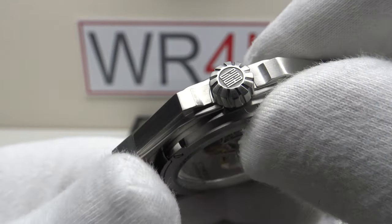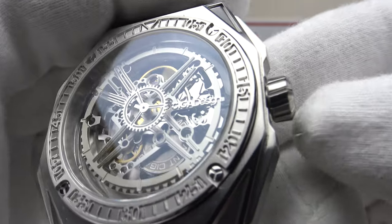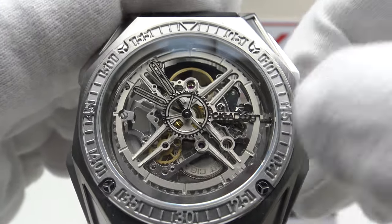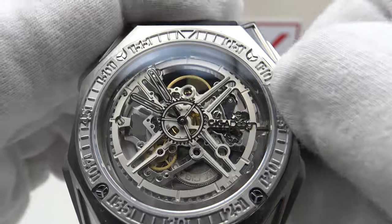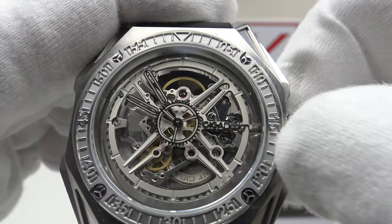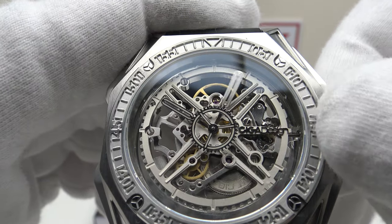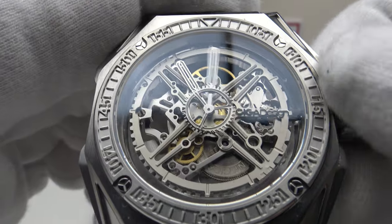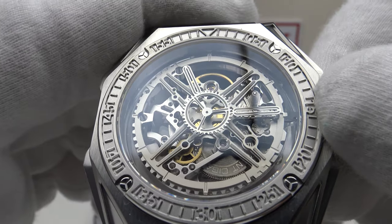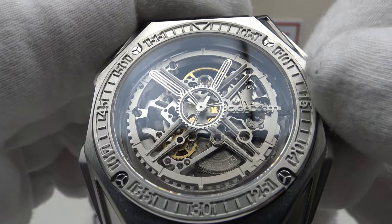The crown is knurled, solid 316L grade stainless steel, signed with 'Sega'. It's a push-pull crown providing an effective hermetic seal to 30 metres. In the closed position, one can manually wind the movement — the Sega Design CD03 — to top it up to its maximum 40-hour power reserve. You can feel the tension in the mainspring gradually building up. Pulling it out to the first click is the time-setting position. There's a lot of friction in the gearing, but it feels like a good, solid movement with no back-play in either direction.